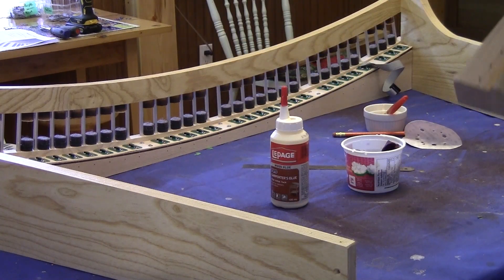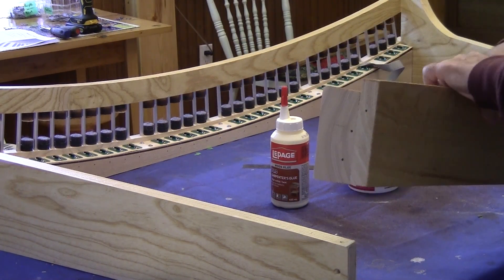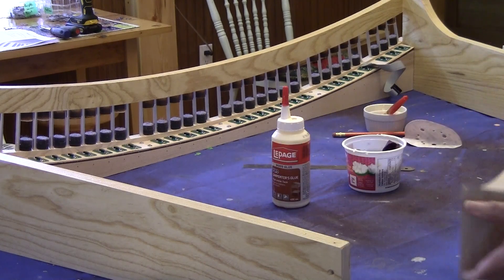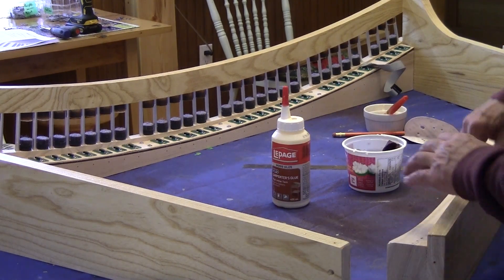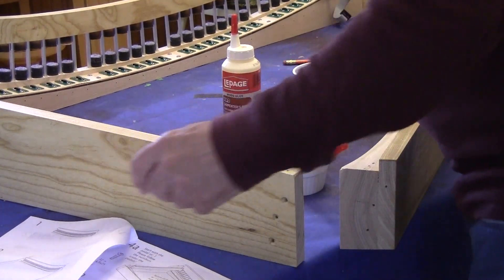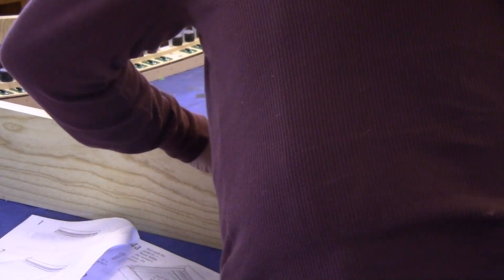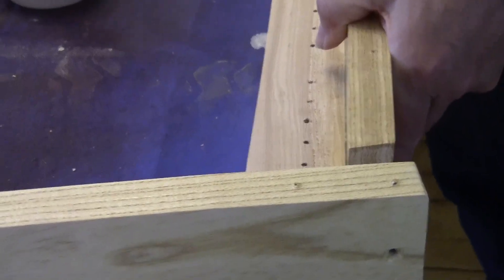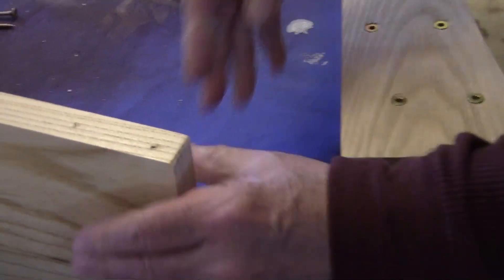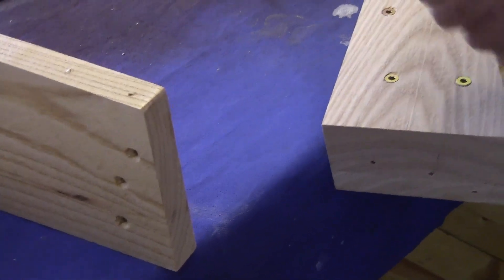All right, so now we're going to put the back section on, and so far everything has fit marvelously. I'm starting to quite like the Torx screws. Just scuff the wood up a bit so the glue makes good contact. We're getting ready now to glue up the back section — I've scuffed the wood a little bit to make sure we get a nice good contact on it.